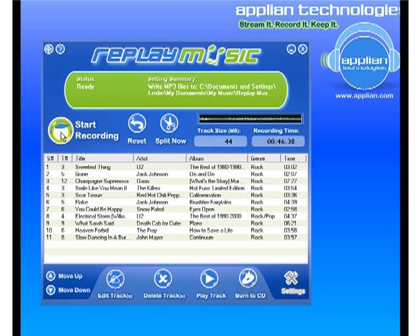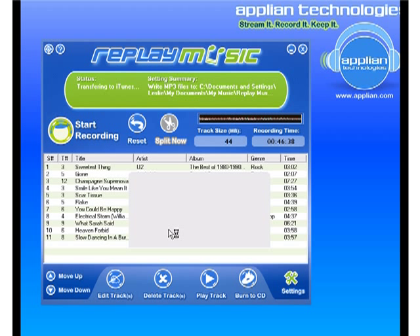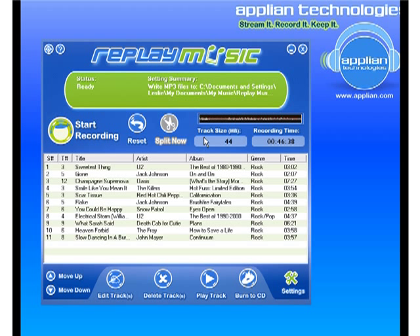I'll finish recording — click Stop, click OK to transfer to iTunes. It'll bring up iTunes. You can see that I got 11 tracks, all beautifully tagged with title, artist, album, and genre.